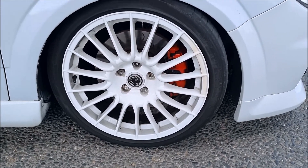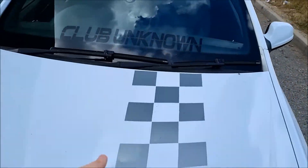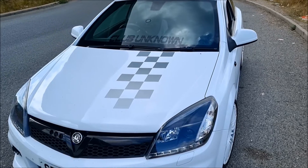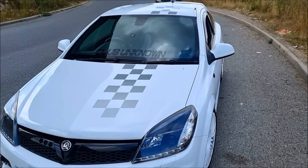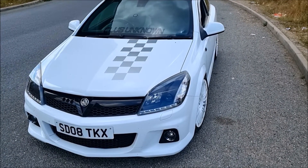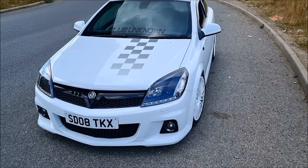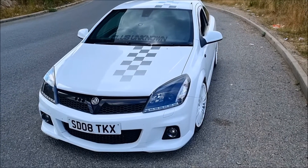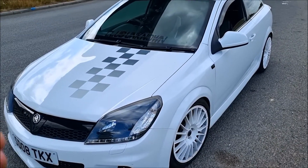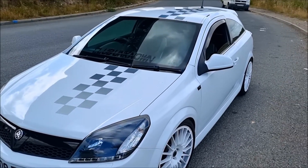Another thing, as you guys obviously know, is the iconic checkered stripe going up the car. This is exclusive only to the Nürburgring editions. I'm not sure why they did it - I think it's just a special little twist. Also, I don't know if this is Arctic White or a special sort of metallic white color, but when I was researching it, it did say it was a metallic paint job. So if you guys know whether this is Arctic White or a different white, let me know.